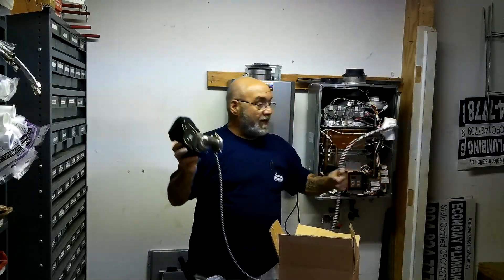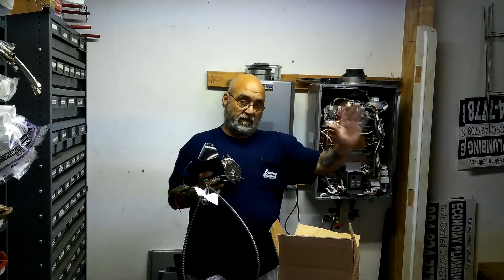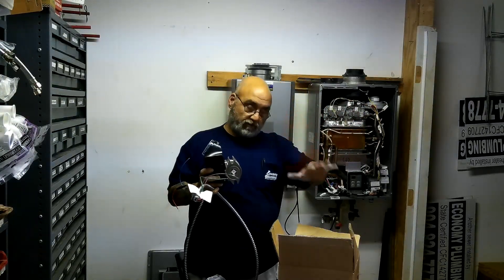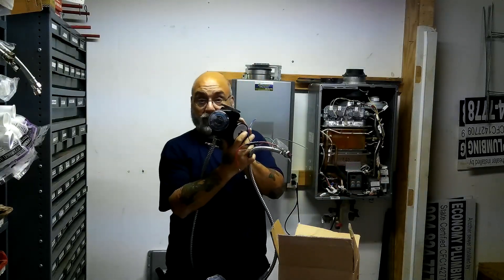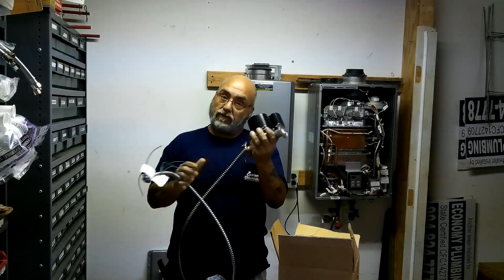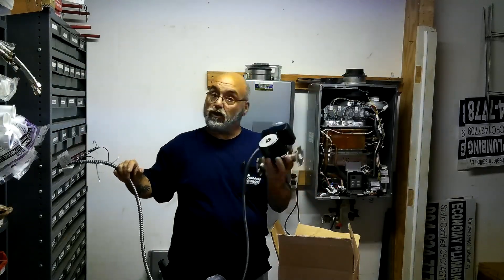Your power cord — I'm going to go through all of this in a separate video. This is kind of an unboxing, and it has timer capability to time this unit to be turned on and off.